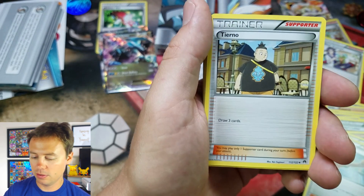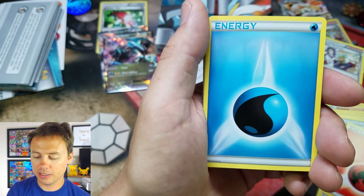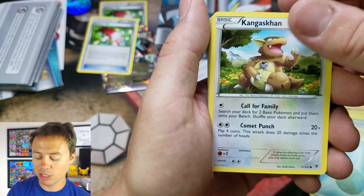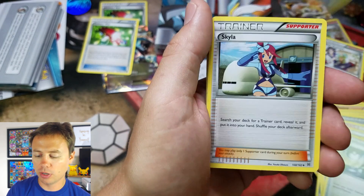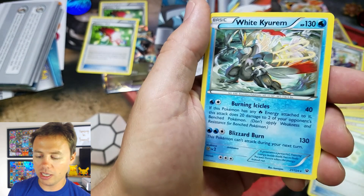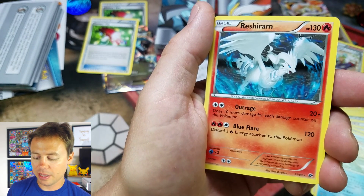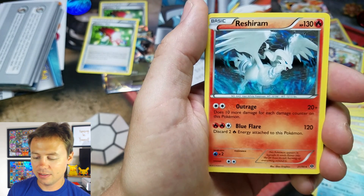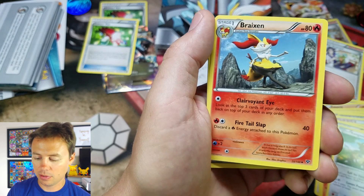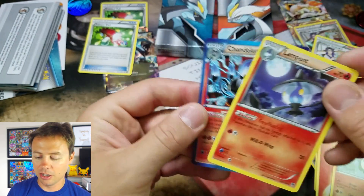Fennekin again, Tierno. So we need a Braixen still, don't we? Delphox. Water Energy, Trainer's Mail — sweet, I've got to make sure I set that to the side. Kangaskhan from Plasma Blast. Teammates, Switch, Super Rod, Skyla. Another Double Dragon Energy, Energy Recycler, White Kyurem from Fates Collide, Reshiram — that is Next Destinies I believe. Kangaskhan, Fennekin again — so we've got three of those. There's a Braixen from XY Base Set. Litwick, Lampent.